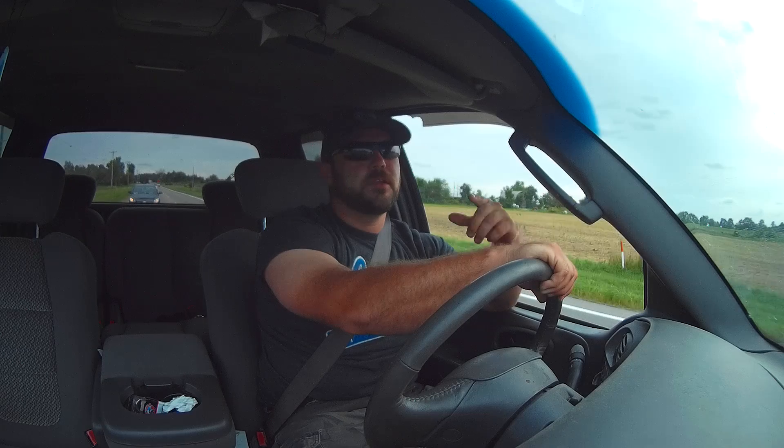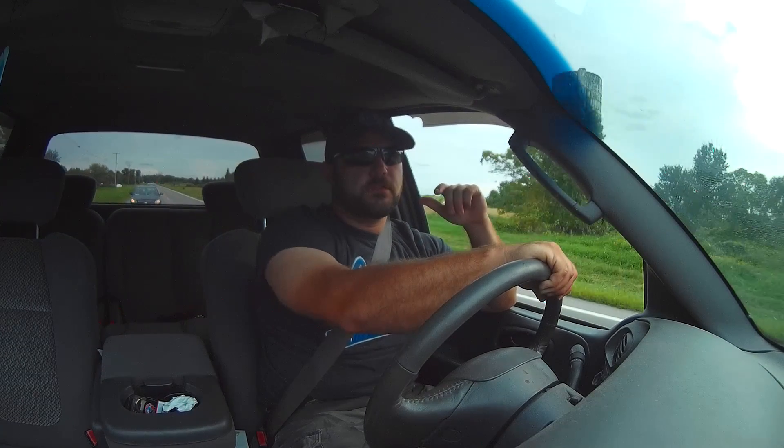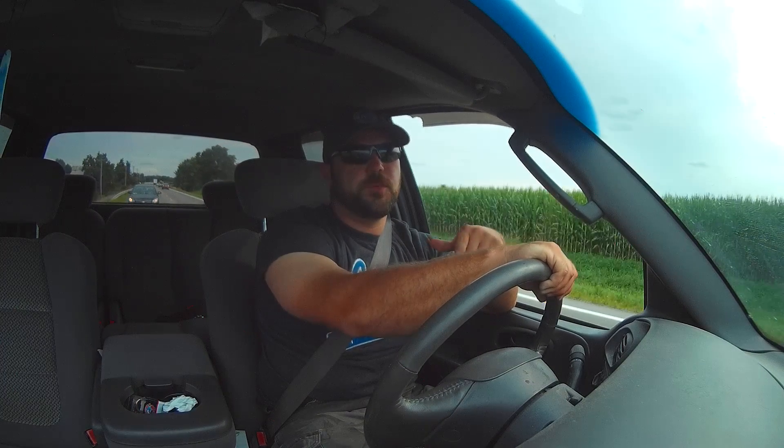Until next time guys, like and subscribe, keep watching the videos. Support your local law enforcement. Check out www.boomhookhoof.com and check out our store on there. Share your support at www.patreon.com slash boomhookhoof.